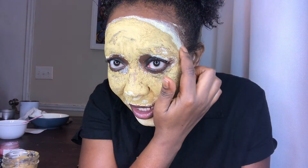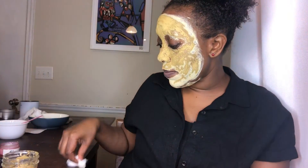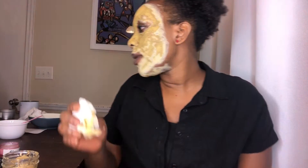It looks very funny actually, but the cool thing is we can look funny together while we get our nice clean glowing skin. I'm leaving it on — you can see it's starting to dry for me. If your skin is a little more oily like mine, you want it to dry more fully. If it's more sensitive, or if you start to feel itchiness or anything like that, you might want to go ahead and take it off sooner.